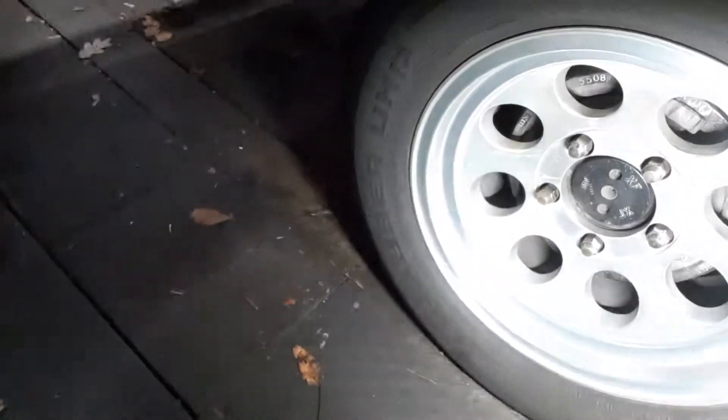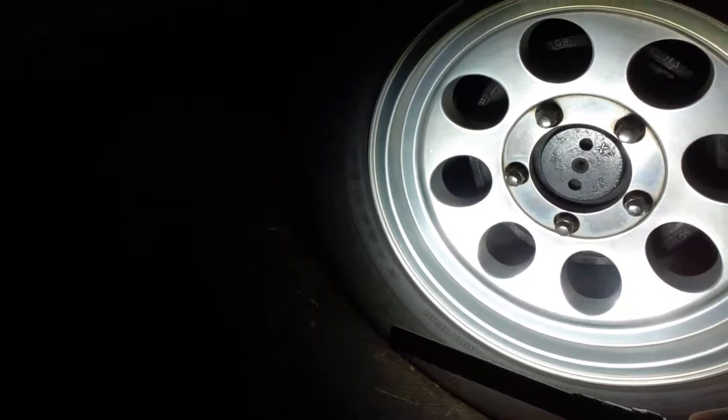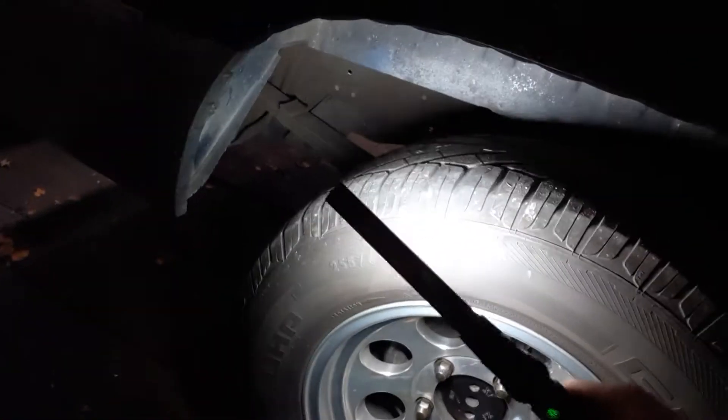Tires and wheels. This is a Mickey Thompson wheel — you can see the MT right there. This is a 16x8 aluminum wheel — that classic look of the Mickey Thompson wheels. This is a General Grabber UHP, 255/65/16. You might be saying, didn't this truck come with 15s? And you'd be right — it did come with 15s. I changed over to 16-inch because finding 15-inch performance tires was getting harder to do.